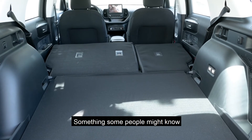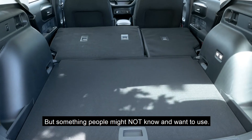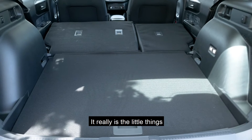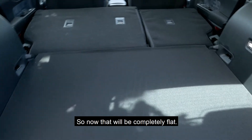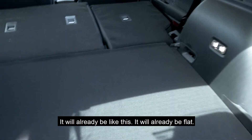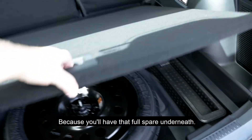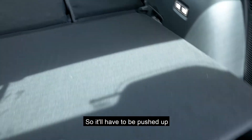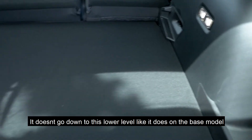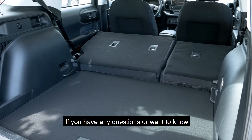Something that some people might know but others might not — just a little feature, a little thing. If you have a Bronco Sport Badlands though, it'll already be flat because you'll have that full spare underneath, so it'll already be pushed up and won't go down to this lower level like it does on this base model.